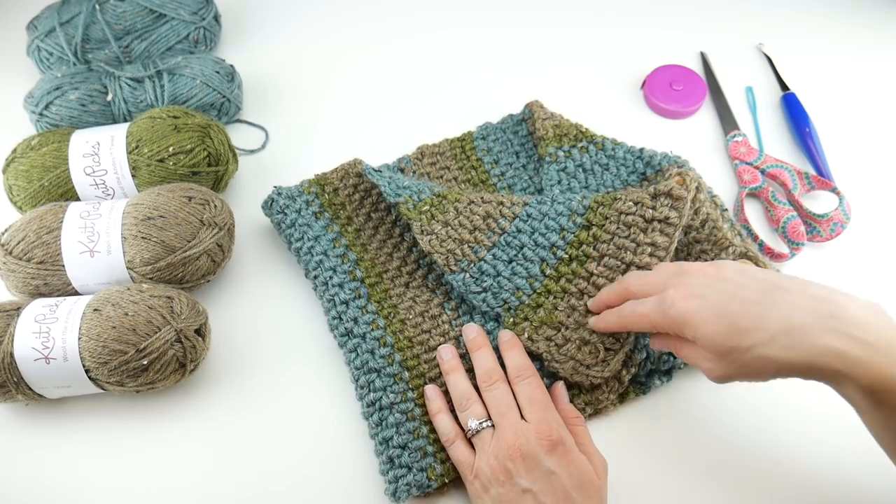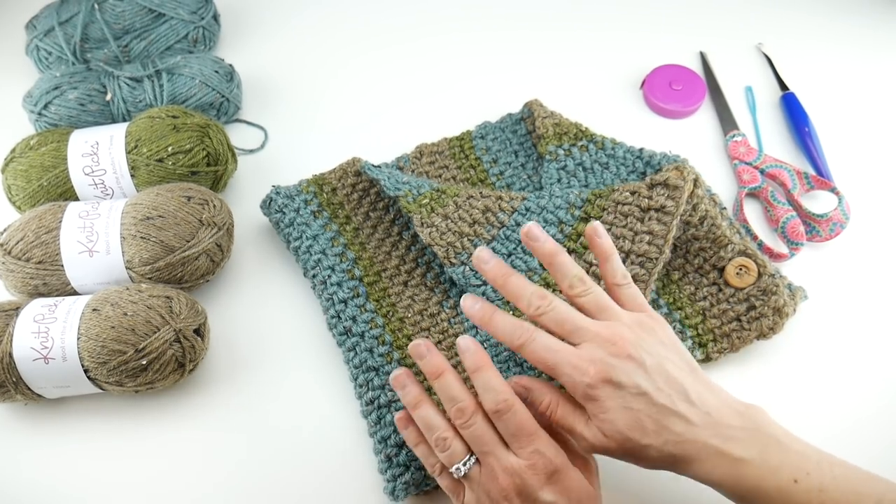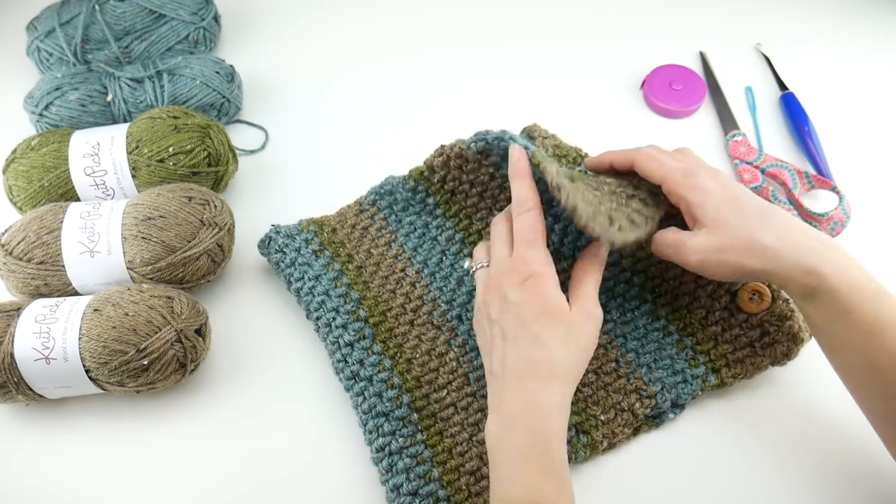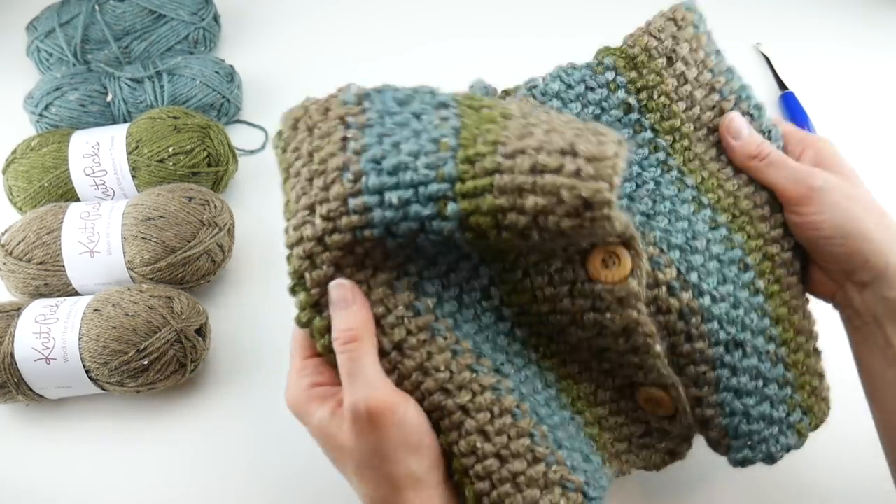If you hop on the Fiber Flux blog I have lots of photos showing all the different ways to style this cowl. So let's talk about the supplies, the sizing, and everything like that.